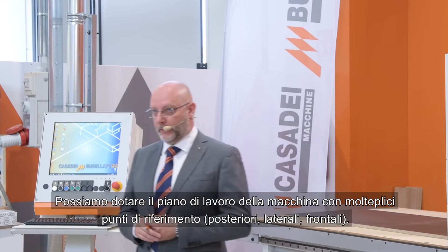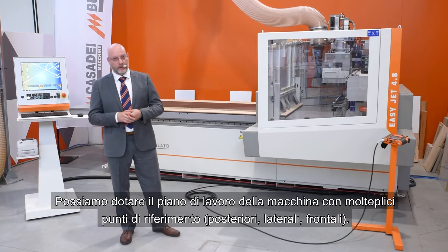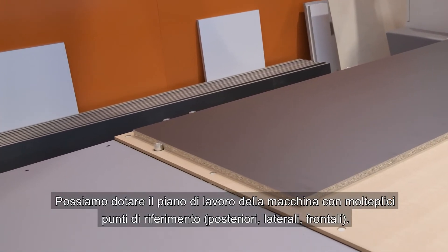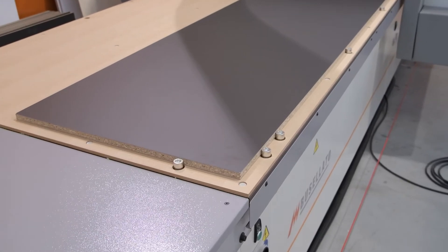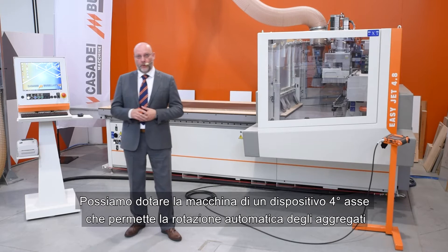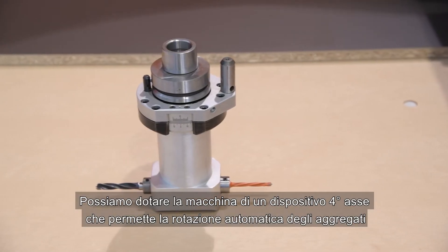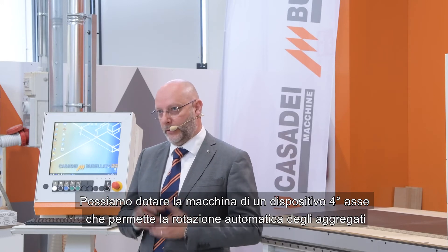We can equip the machine's working table with multiple reference points — we can have the rear one, or we can have side, rear, and front. We can also equip the machine with a four-fax device, which allows the automatic rotation of aggregates — any kind of aggregates you want.